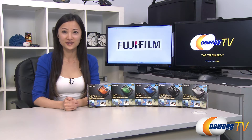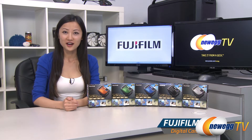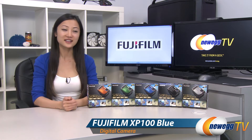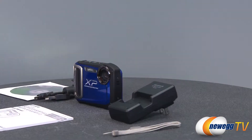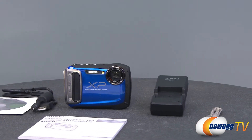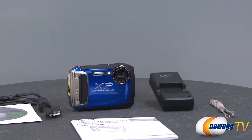Hey guys, Joanne here with Newegg TV. I'm here to do a product tour on the Fujifilm FinePix XP100 digital camera, and it comes in a variety of colors. The Fujifilm FinePix XP100 is a great little camera that can take a lot more pressure from the outdoors than your average point-and-shoot.